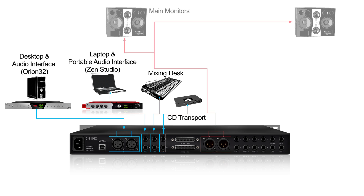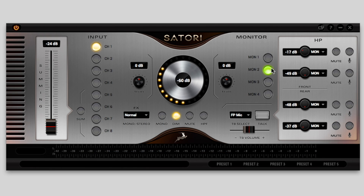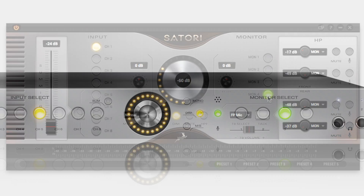This is then routed to your preferred monitor outputs — for example, in this case monitor 1 — by using either the software control panel or the controls on the front of Sartori.